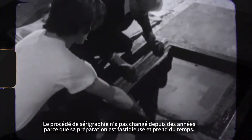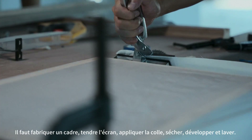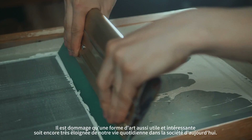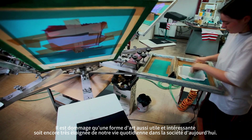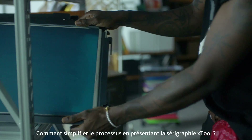The screen printing process hasn't changed in years because its preparation process is tedious and time-consuming. It involves making a frame, stretching the screen, applying the glue, drying, developing and washing. It's a shame that such a useful and interesting form of art is still far away from our daily lives in today's society. So, how can we simplify the process?